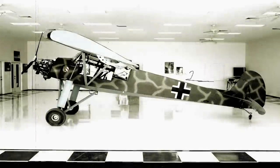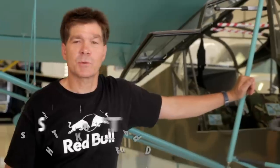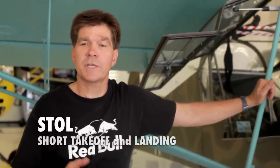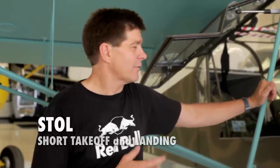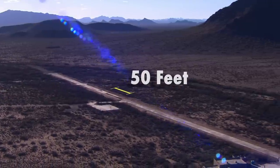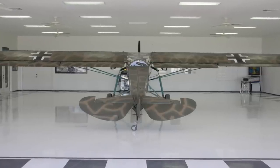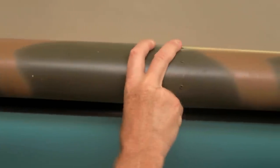This aircraft here is one of my favorites. It's a three-quarter scale of a Fiesler Storch, which is the aircraft that Hitler sent up to rescue Mussolini. It's what they call a STOL aircraft, which is short takeoff and landing. This aircraft can take off and land in about 50 feet, which is really a neat thing. Stalling speed is 22 miles an hour, which is really slow for an airplane. What allows this aircraft to fly so slow is this leading edge slat, and it's a fixed slat.